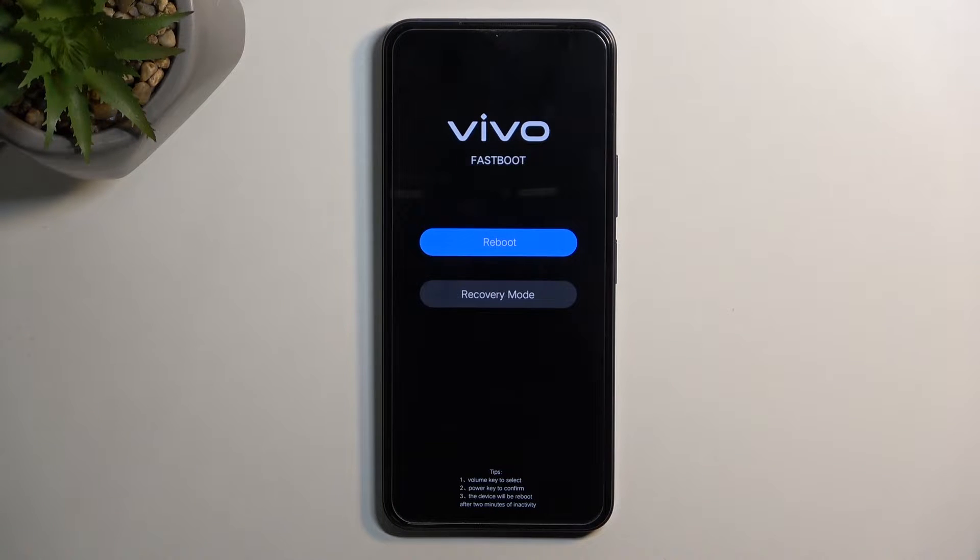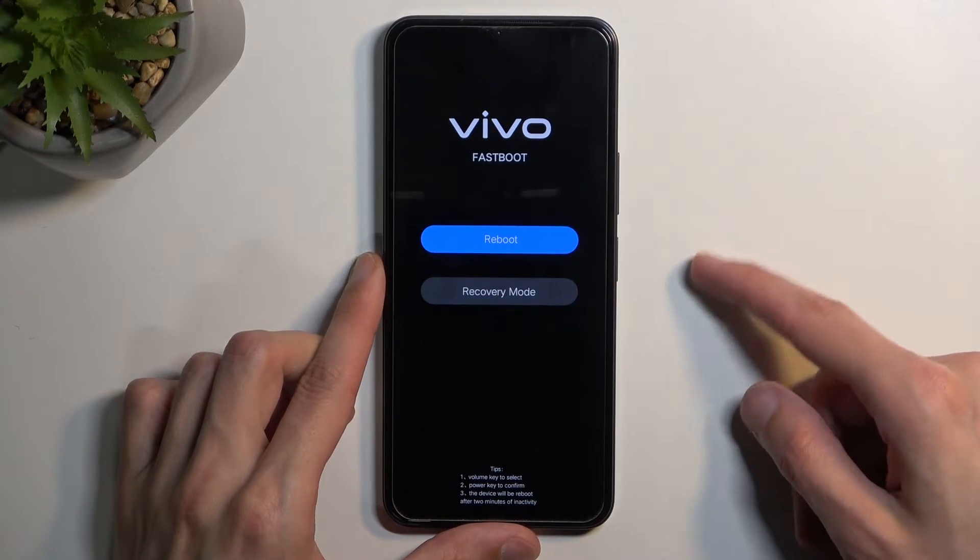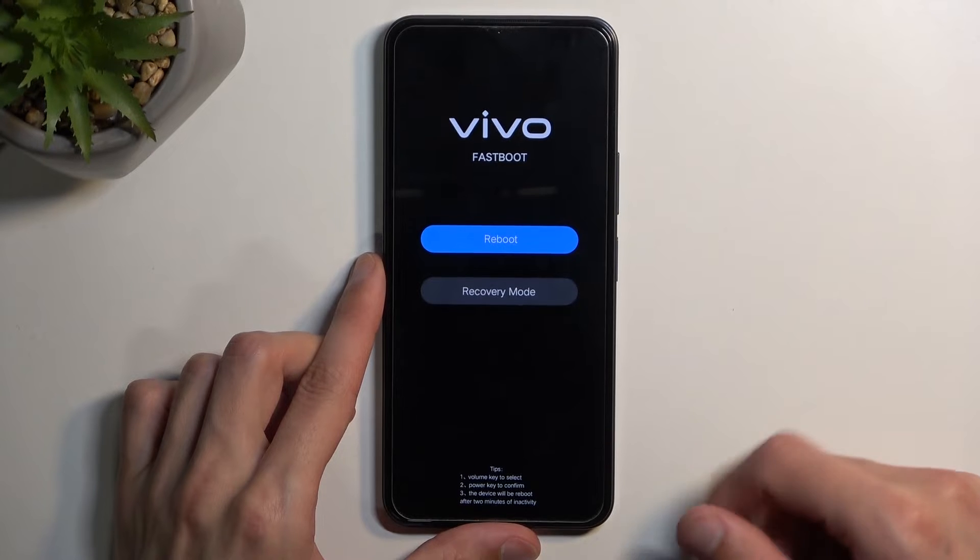We have two options in here: reboot or recovery mode. Recovery mode has a couple more options, and reboot obviously takes us back to Android. You navigate through both of these options using the volume keys, and the power key will be used to confirm whatever is selected.